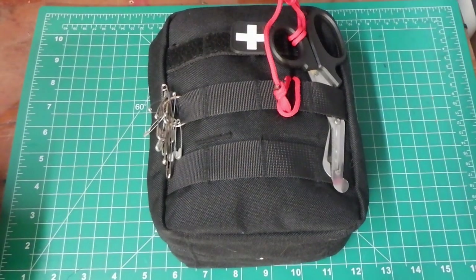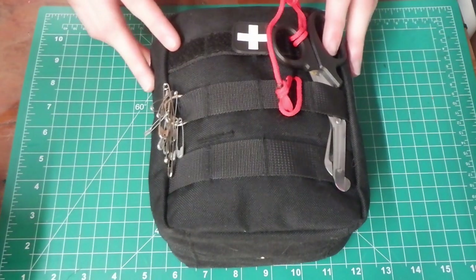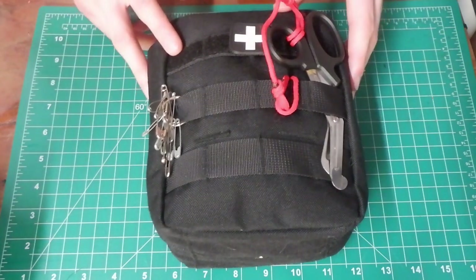Hey guys, it is Mission Discover, and welcome back to another 5-Minute Factoids episode. Today I'm going to take 5 minutes and quickly go over the contents and ideology behind this — my outdoor health kit. This includes some general repair items, hygiene items, and some first aid equipment.